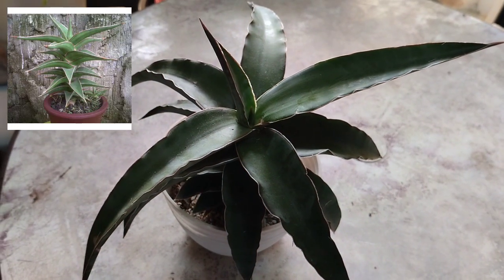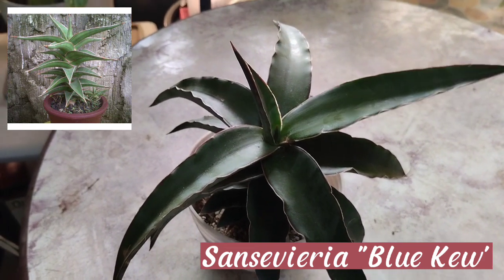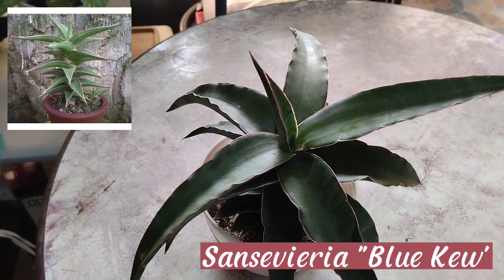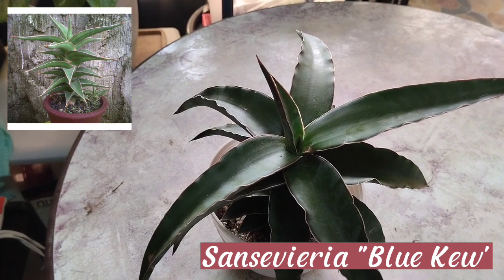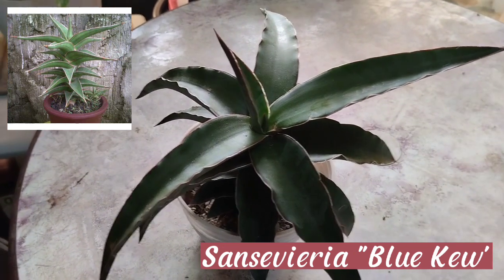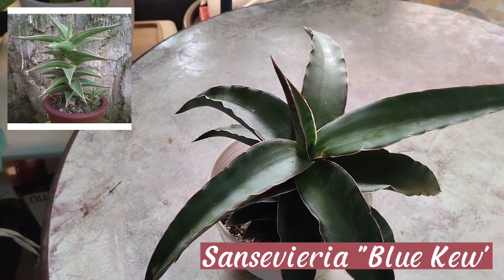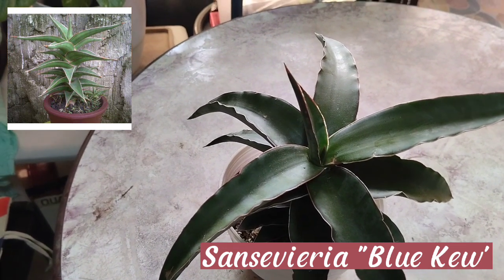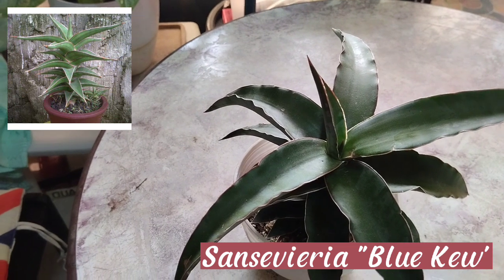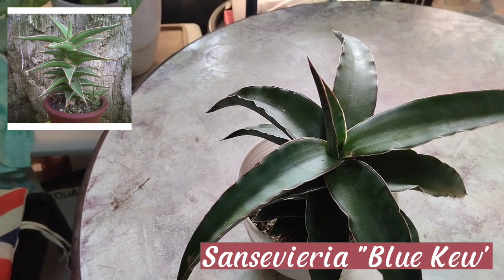This one is the sansevieria blue Q. This plant grows in all types of lighting and it is best placed in moderate to bright indirect light, but it is also tolerant to low light conditions too. If you want to induce the color of variegation, you may also want to place it in a location that receives direct sunlight. The average house humidity is perfect for most sansevierias, especially the sansevieria blue Q.